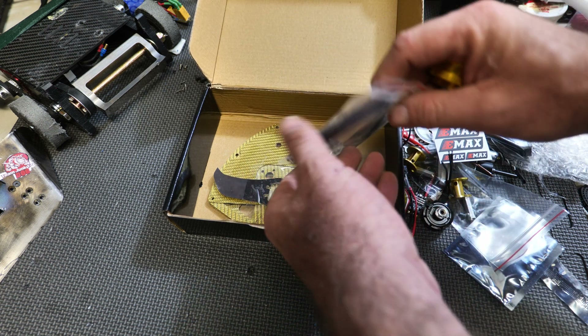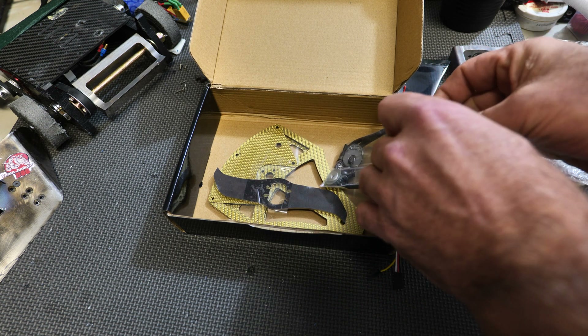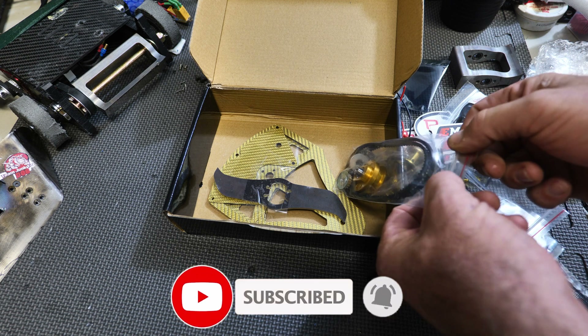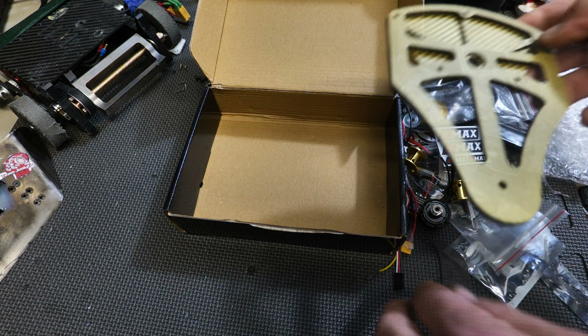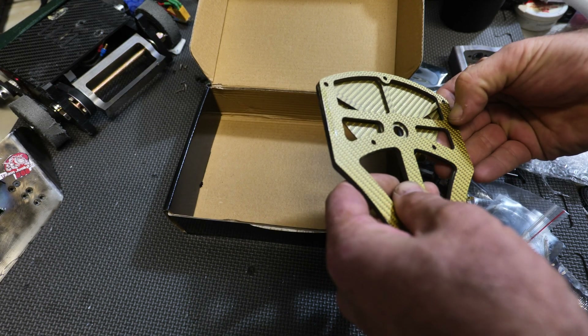And then you have two belts, all your thrust washers, screws, nuts, and all that stuff. Now I do plan on doing a full build video on this kit — I'm going to go step by step and make a build guide for anybody interested in getting this kit. Oh my goodness, Peter, why would you use packing tape on this?